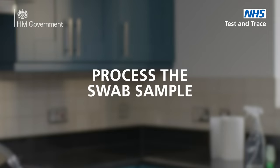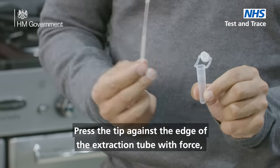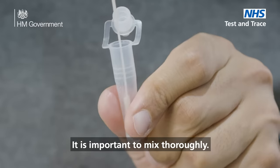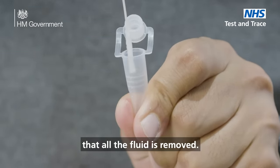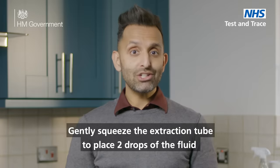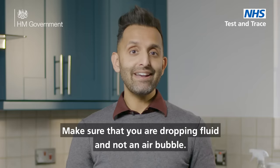Process the swab sample. Pick up the extraction tube, open the lid and place the fabric tip of the swab in the tube so that it is in the fluid. Press the tip against the edge of the extraction tube with force whilst rolling it around the tube for 15 seconds — it is important to mix thoroughly. Pinch the tube as you remove the swab to make sure that all the fluid is removed. Press the nozzle cap tightly onto the extraction tube to avoid any leaks. Gently squeeze the extraction tube to place two drops of fluid on the specimen well marked S on the test strip. Make sure that you are dropping fluid and not an air bubble.